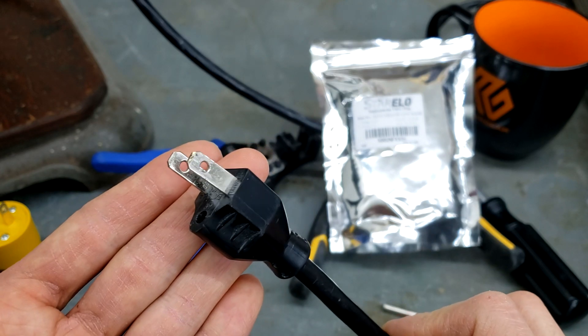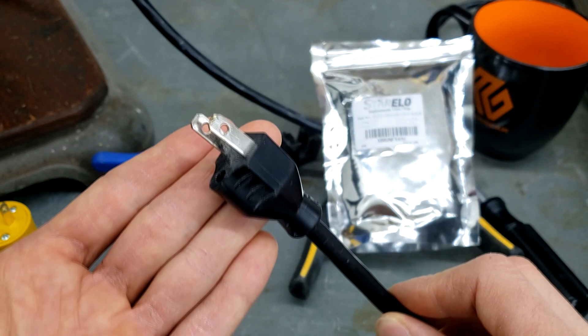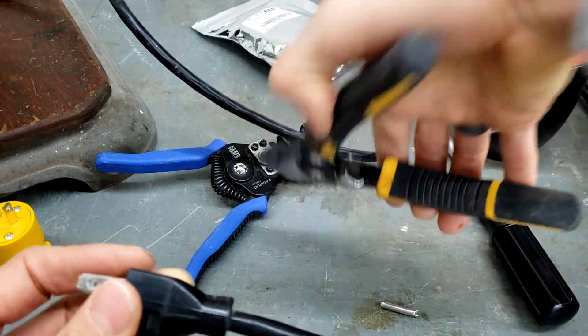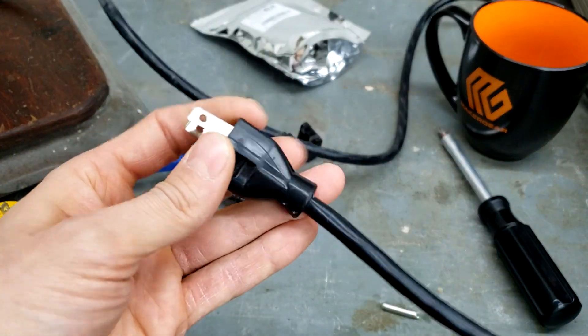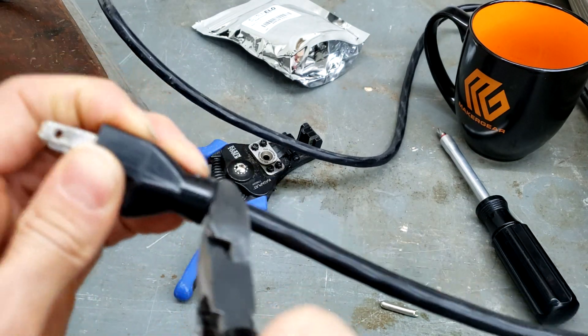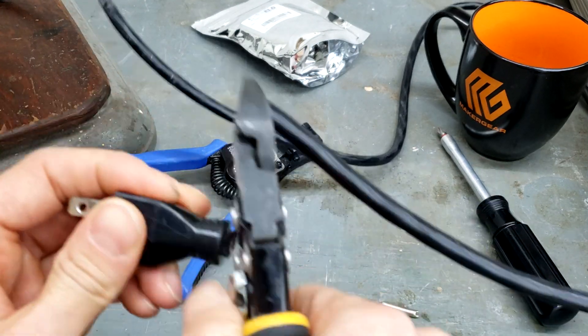The first step is to cut off the old bad connector. You want to chop it as close as you can to the plug just to save as much cord as you can.